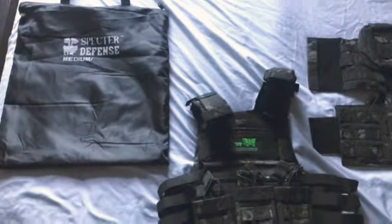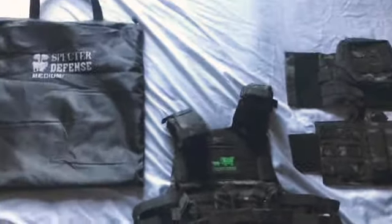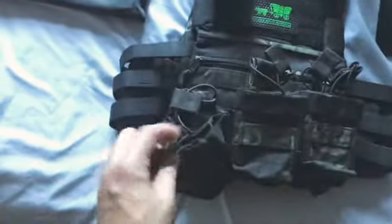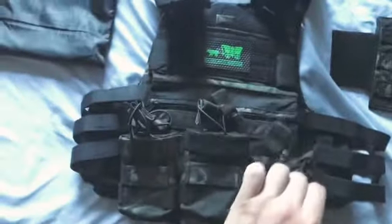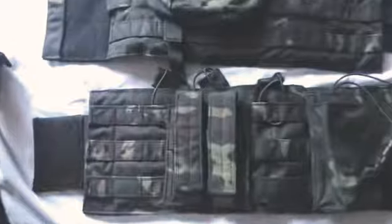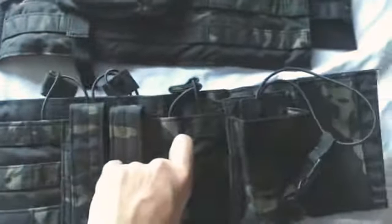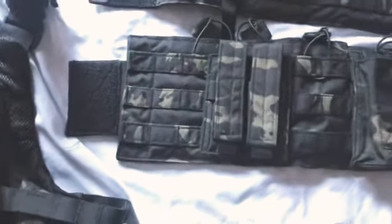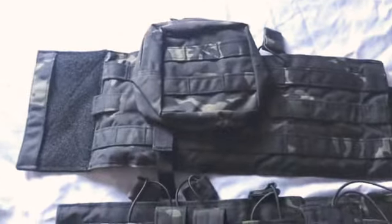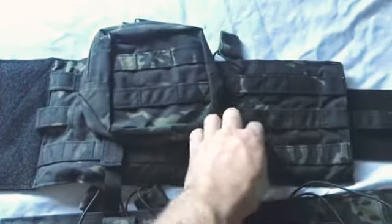This is the Specter Defense media flat black earth medium kit. Everything it comes with — dual mag pouches and tons of stuff for loadouts — everything's interchangeable, great quality. I do a lot of work on the range, run and gun on the ground, and it wipes off easily with just a washcloth and water and it comes out great.